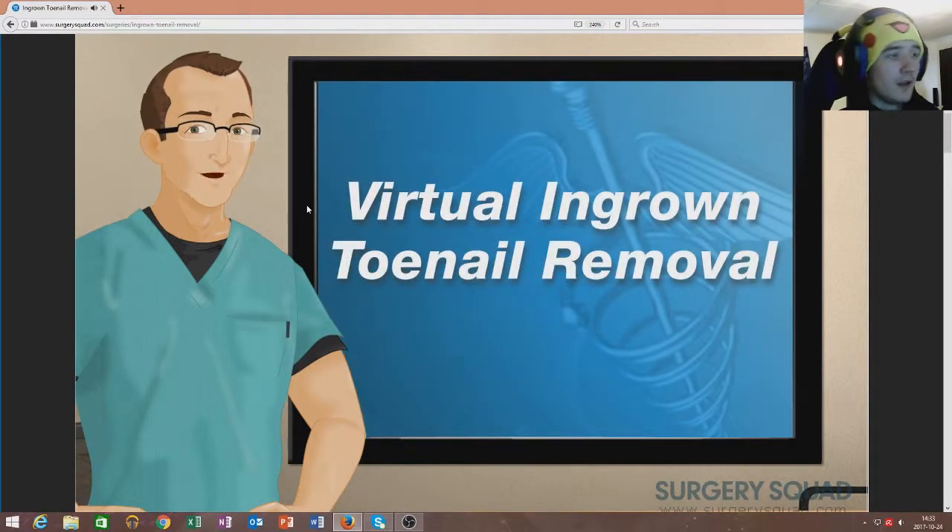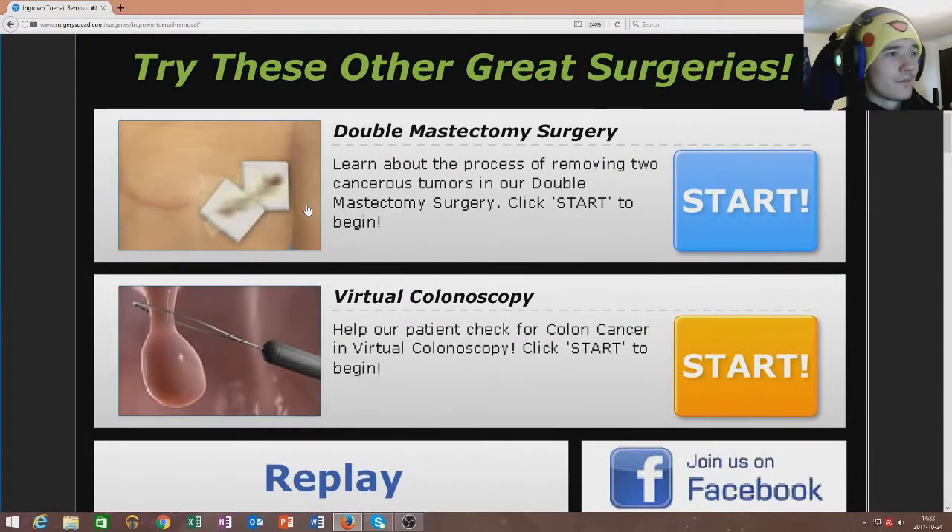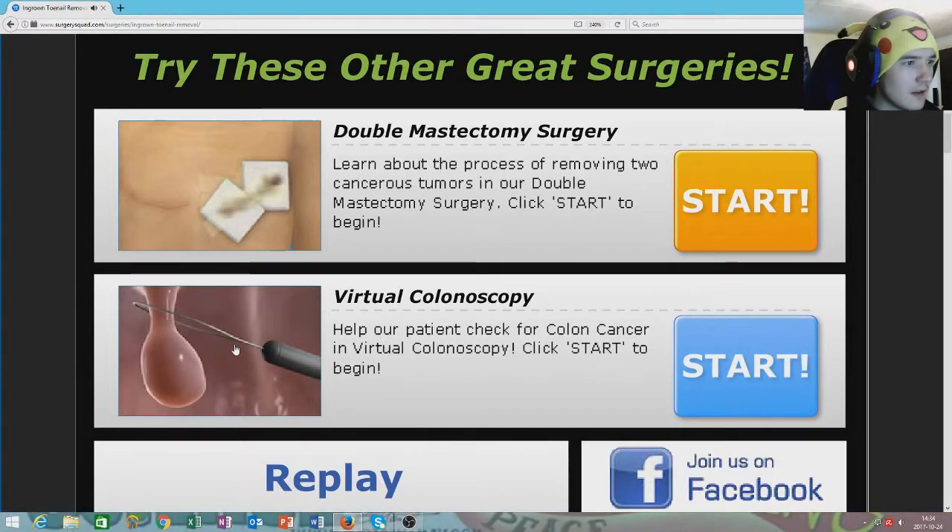And that's how we remove an ingrown toenail. You did a great job today. While you're here, try your hand at one of our other surgeries at SurgerySquad.com. Isn't that the thing — help our patient check for colon cancer? Oh, cancer — I don't want to do cancer. We're gonna do one more because this was a really short video.